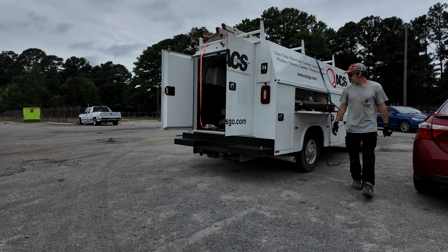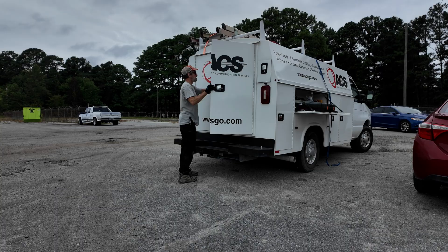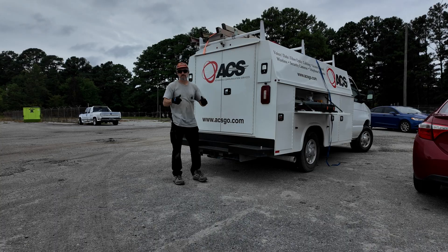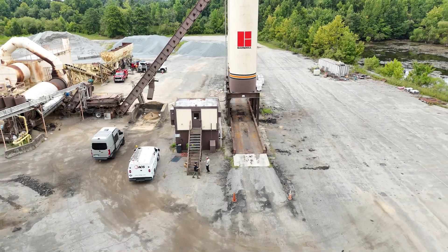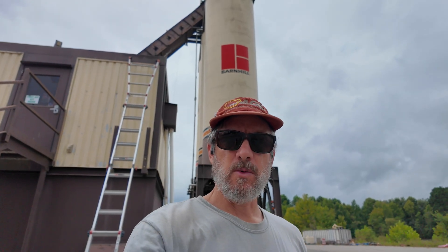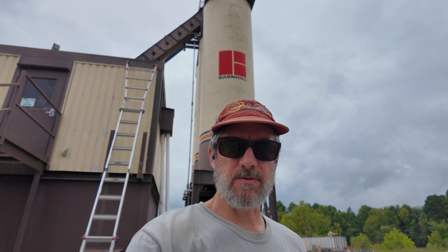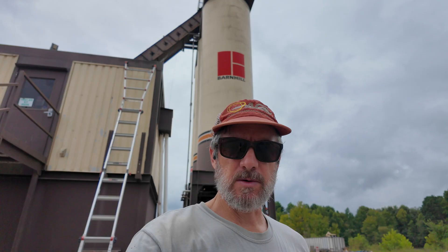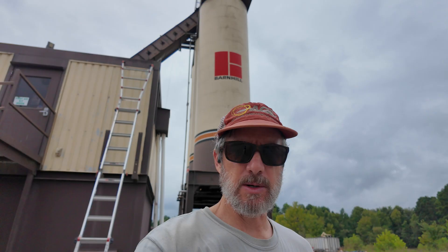Keep that extension ladder set up. We mounted the wireless unit on the remote side and we are now at the main side. Their internet source is Starlink and we're just extending it to the building up front. We're getting ready to mount the wireless unit, run the outdoor cable to the inside of the building, get it powered up, and make sure the link is stable. That'll wrap it up for the day.